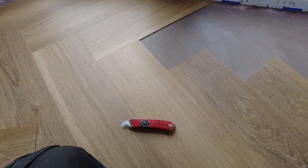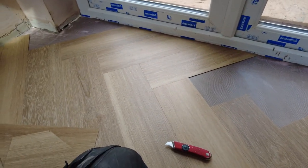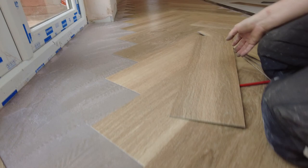Nice and tight. And that's how you do it. There's another one ready to go. Just keep them going like that all the way down. Hope you enjoyed it. See you later.